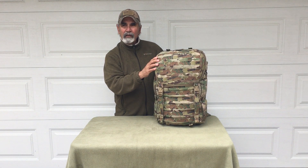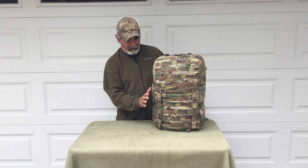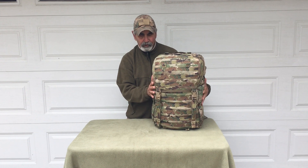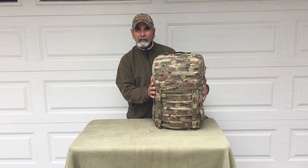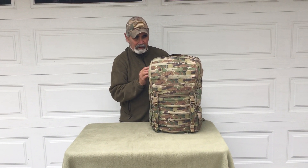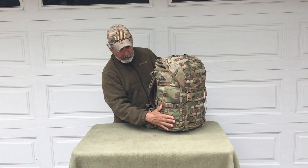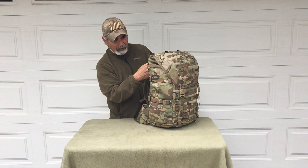It's all 1000D Cordura with a double-layered bottom. The sides have flat bellowed pockets — as you'll see in a minute — that right now present a flat profile on the sides but actually turn into a bellowed side pocket.